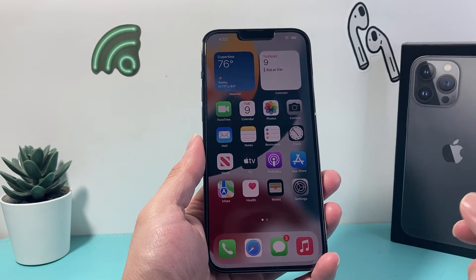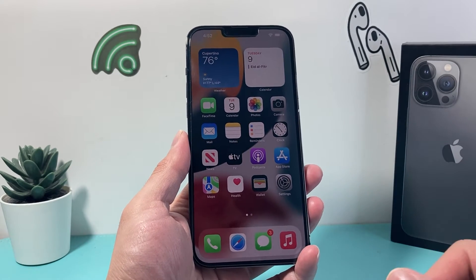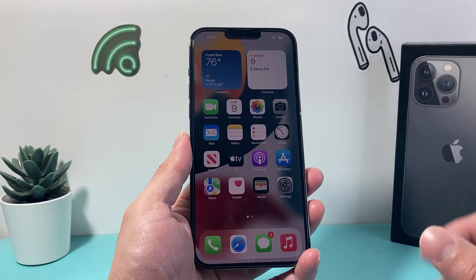Hey guys, it's TechnoMetro with a video for you today. We're going to show you how to hard reset your iPhone 13 Pro Max on the latest iOS version.